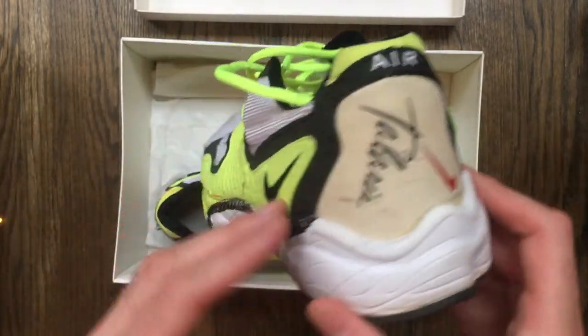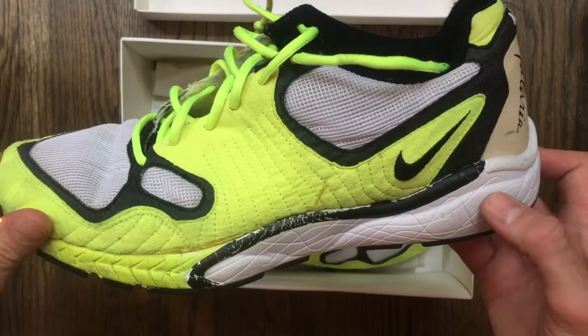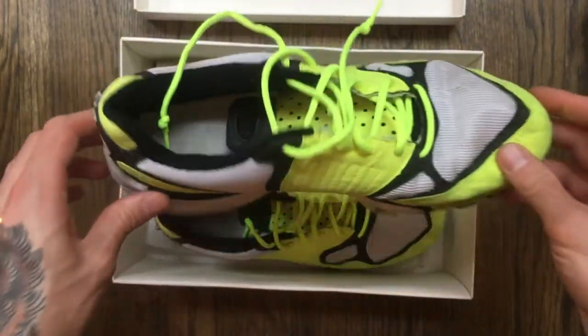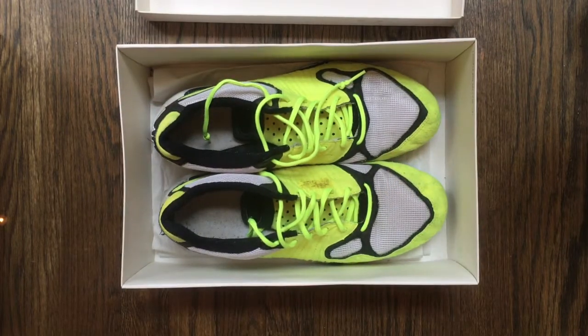You wouldn't be able to run in them obviously, but I'm a designer and where we work you can wear sneakers, so they're actually wearable at the office. They still look good, they still feel good. That's the Nike Zoom Air Telaria — designed by Tinker Hatfield, the greatest sneaker designer ever.